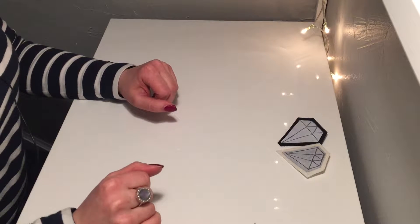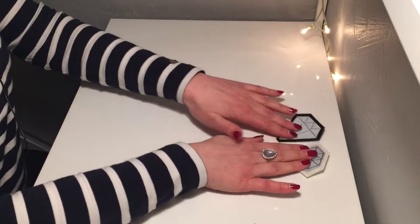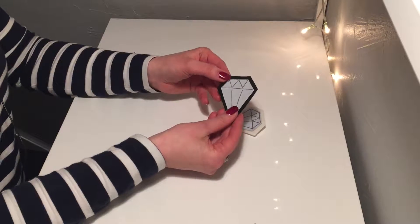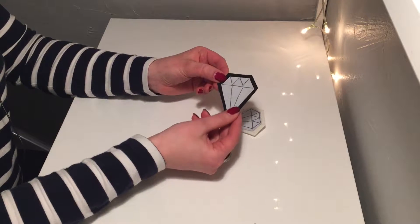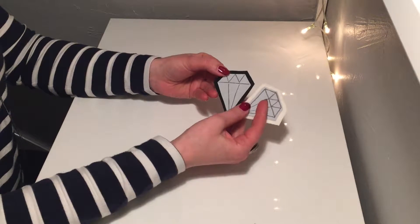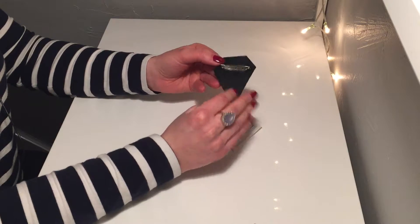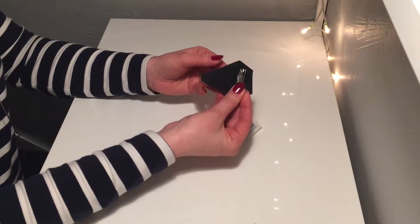Hi everyone! Today I want to show you how to make this kind of reflective badge. At this time of year it can be really dark where I live, so not only is this a cute accessory, but it can also keep you safe and it's really easy to make. There's a pin on the other side so you can attach it to your bag, for example.